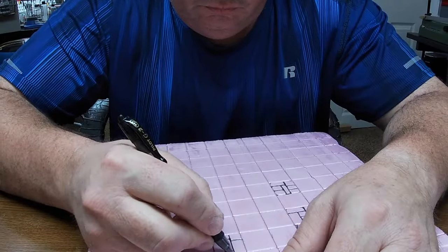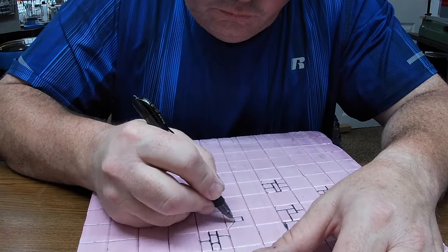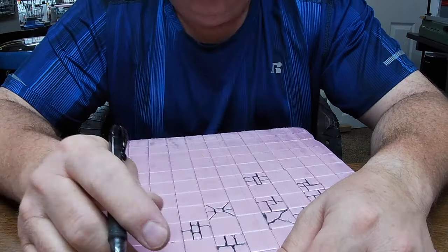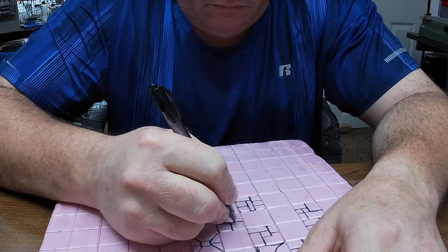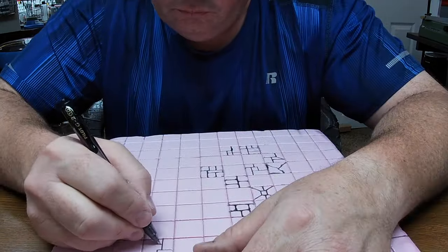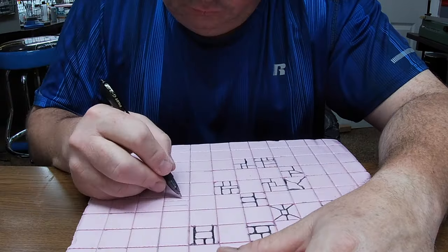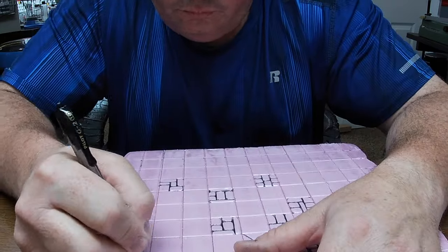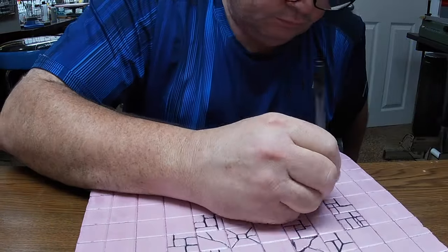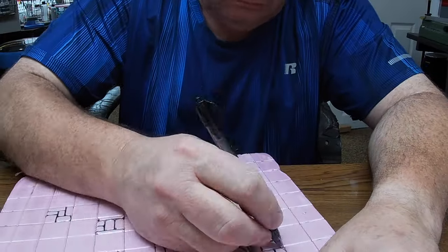Although I didn't film myself drawing in the grid lines, I did film this part. Right now inside each little playing tile I'm drawing in individual tiles. Although this step isn't entirely necessary, it helps break up the monotony of the playing field and makes the piece look more visually interesting, especially when we start doing paint wash and dry brushing — it gives us that classic dungeon tile look.